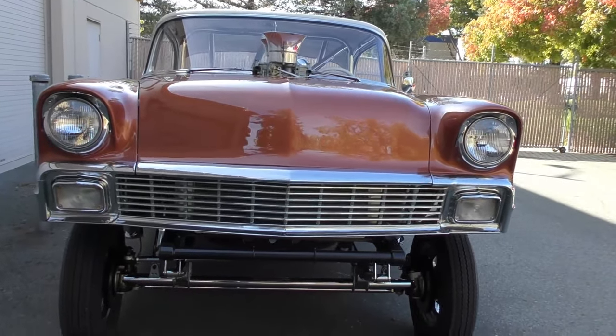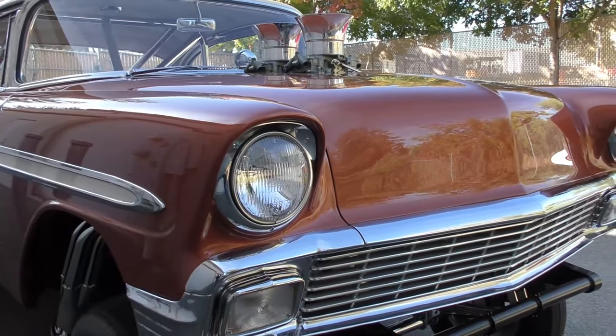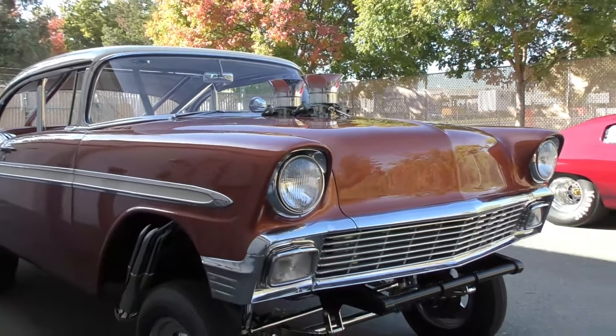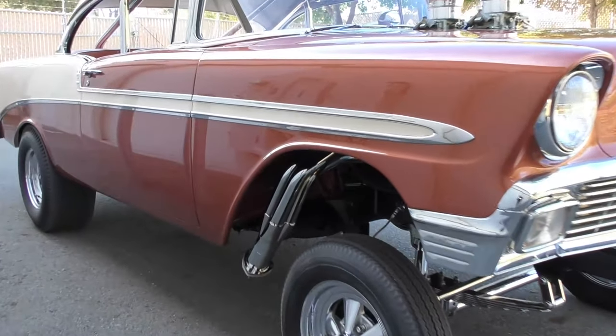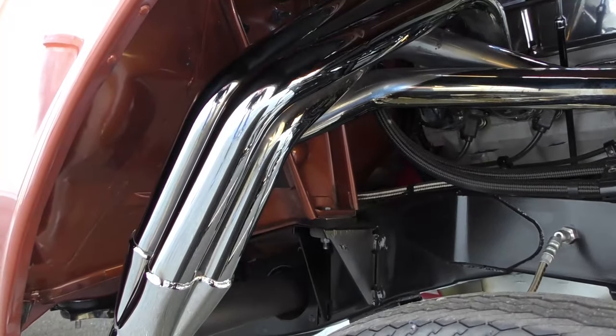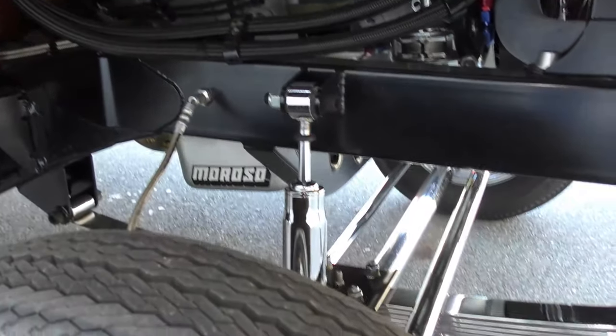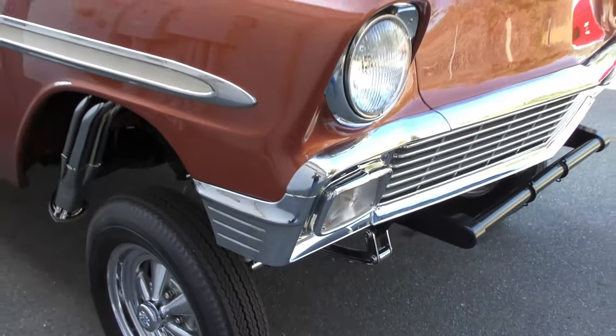Most, if not all, of the trim you see on this car is all factory to it. So it's got just a little bit of character, but it also shows you how this was a beautiful original car to begin with. Something the gentleman always wanted to do was put together one of these for himself, and a lot of pros worked on it.